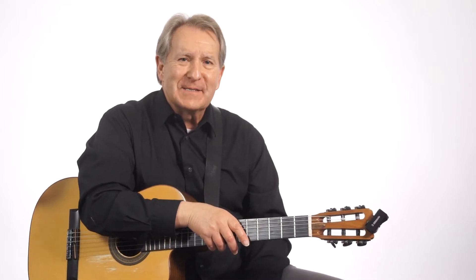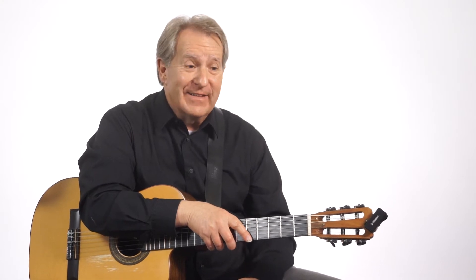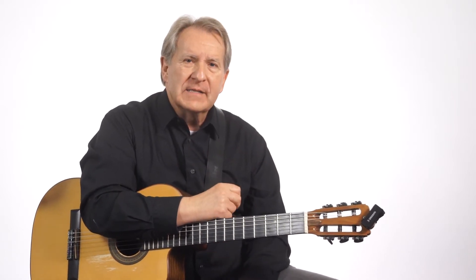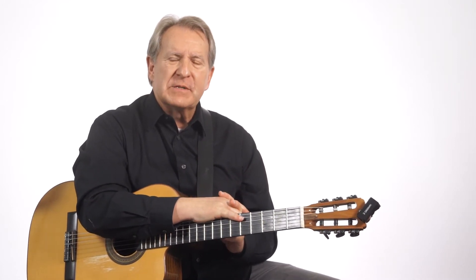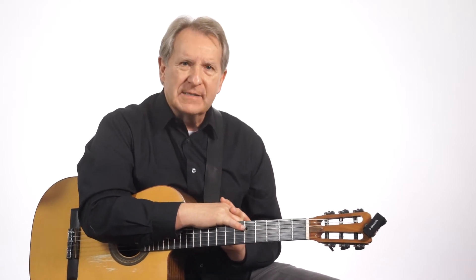Hi, I'm Mike Christiansen. In this blog, I'd like to give you some tips on how to practice. Sometimes we assume that our students just know how to practice, and they don't, usually. So we have to guide them along on how to practice. You might find some tips here on things to improve your own practicing. Let me go through a list, in no real particular order, of things to keep in mind to get the most out of your practice time.